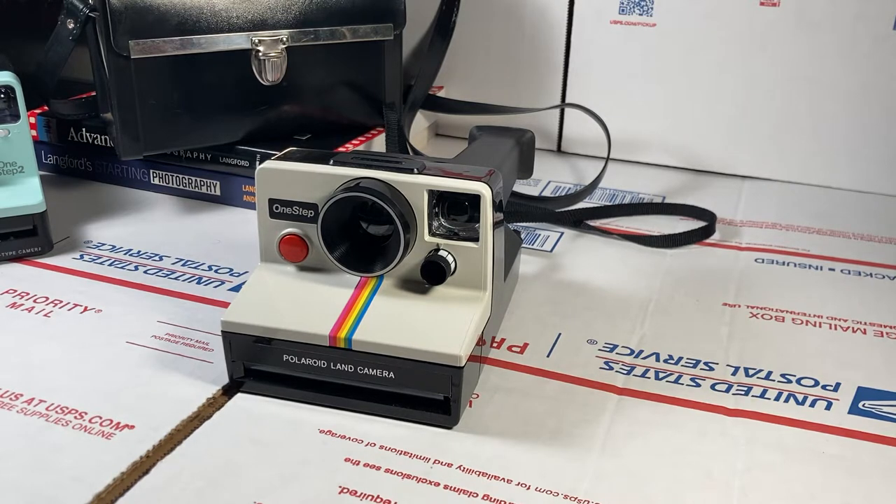And what else is better for that than a Polaroid? Now granted, the pictures can be a little expensive — right now film is about 20 bucks a cartridge and you only get eight pictures. But if you're careful and know what you're doing, you can really get some nice pictures out of it.